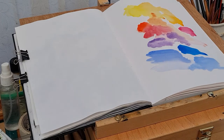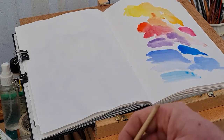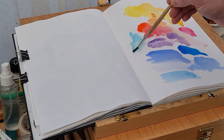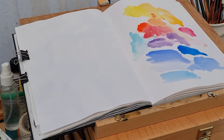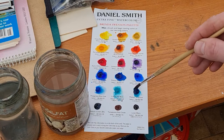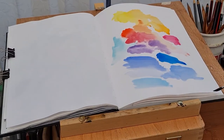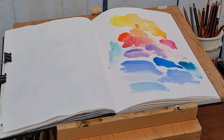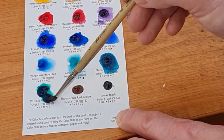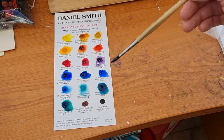Manganese Blue Hue is quite new to me — it's quite light and washed out, probably not something I would buy myself. Cobalt Teal Blue is a nice turquoise color. Then Phthalo Turquoise and Phthalo Green in the blue shade — you can see how strong that color is coming off the palette, a really rich vibrant color.